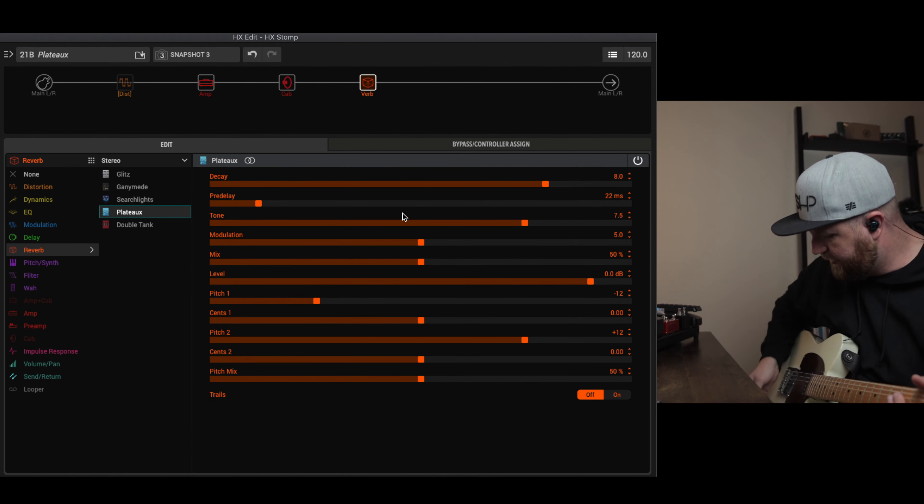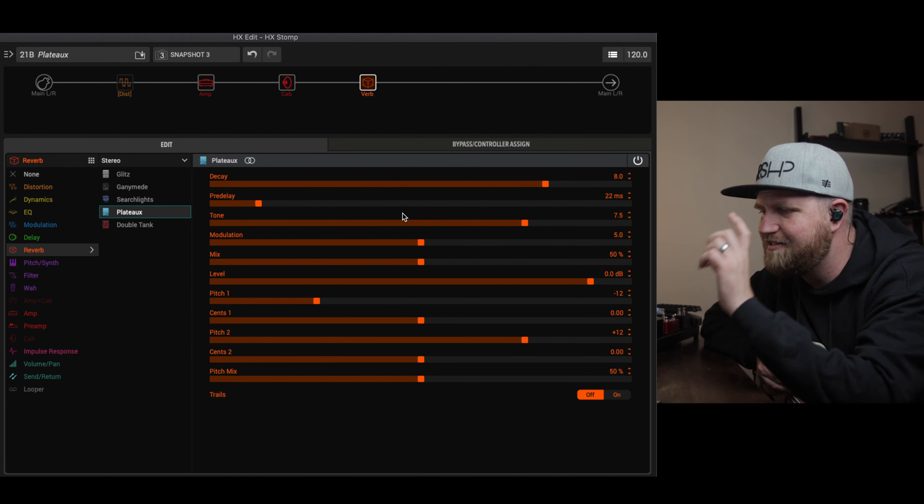Let's hear what it sounds like right out of the box. I'll say — in all the other videos about the other reverbs, you could drag those in and the settings were good enough to play with no problem. But this one, not so much. It sounds a little wonky, weird. I wouldn't use it, and that's really what made me stay away from this reverb for a long time. But I'm glad I dug into it.